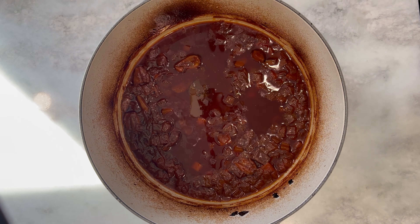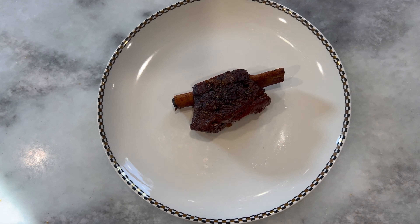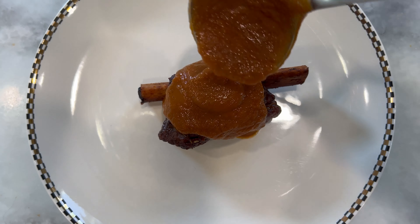Our short ribs are nearly done. Remove your Dutch oven from your larger oven and carefully remove your short ribs, keeping the bone inside, and let them rest on either a cutting board or a plate. Cover with some aluminum foil to keep the short ribs warm. Then take out your bay leaves and your sprigs of thyme, and use an immersion blender or a regular blender to blend your sauce and the vegetables together until it's nice and smooth and creamy.